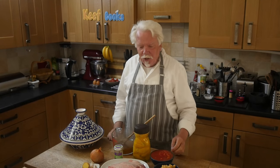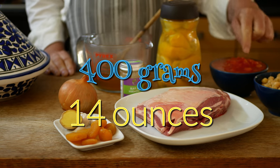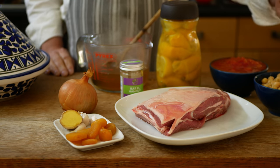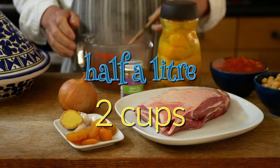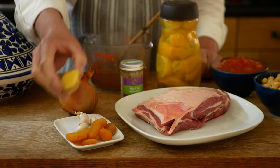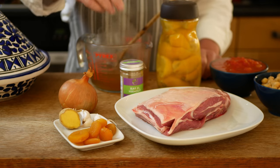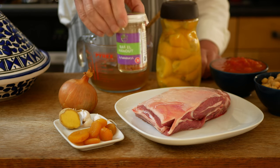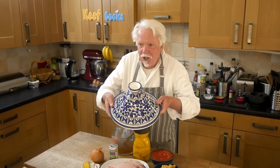Ingredients for the lamb tagine: I've got half a lamb shoulder, a 400 gram can of chopped tomatoes, a 400 gram can of chickpeas, half a litre of chicken stock, an onion, a chunk of ginger, three cloves of garlic, half a dozen dried apricots, and also a teaspoon or two of magic ingredient ras el hanout. And one of these — a tagine.